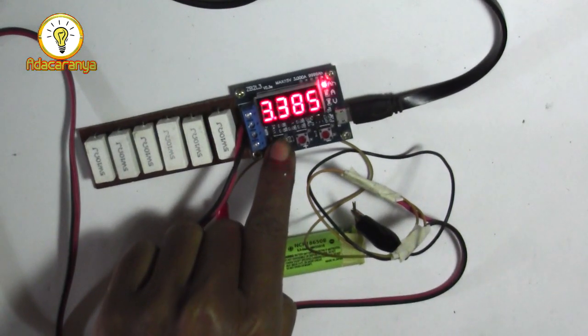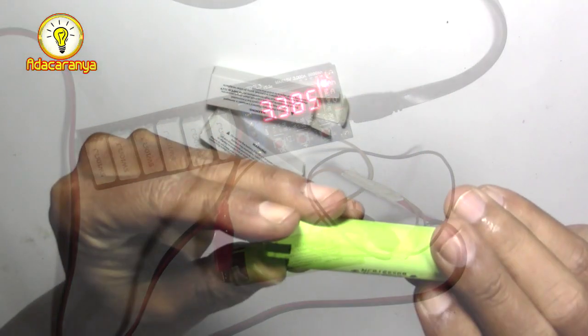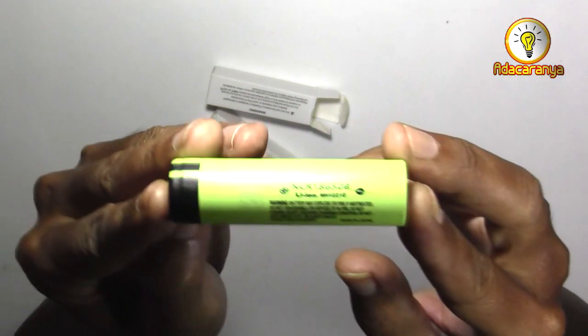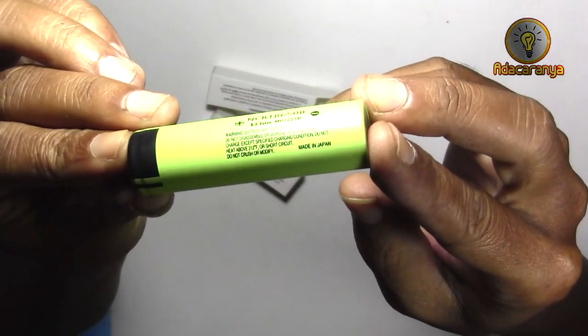3.385 atau 3.400 kurang 15. Jadi saya menganggap wajar hal ini ya. Dan saya menyimpulkan bahwa baterai Panasonic 3400 mAh tadi layak digunakan dan sesuai tertulis di boxnya. Dan yang pasti recommended.